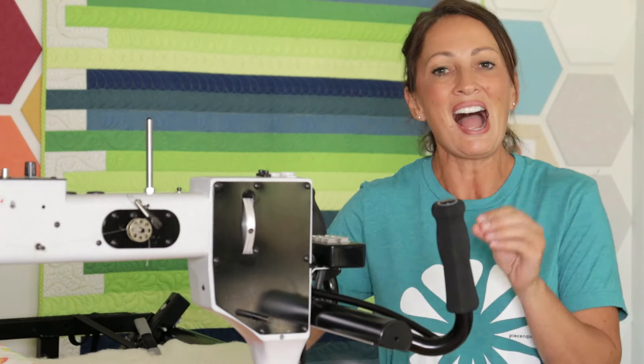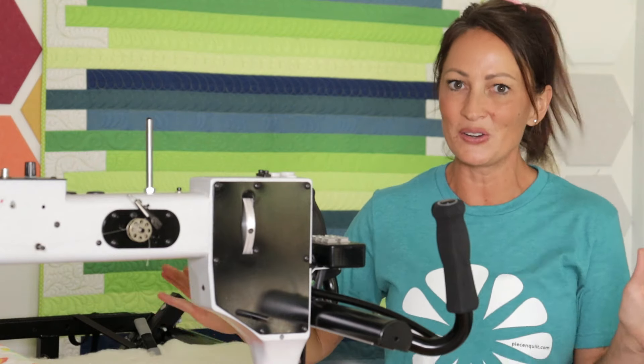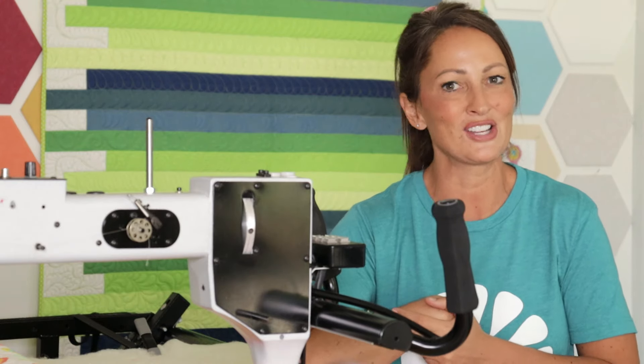Now I know you're going to see the quilt in the background and wonder what it is. I am custom machine quilting this incredible Queen of Diamonds quilt, and I'm going to be sharing my full process soon in the Peace and Quilt Academy — you do not want to miss this, so check it out on our website, peaceandquilt.com.